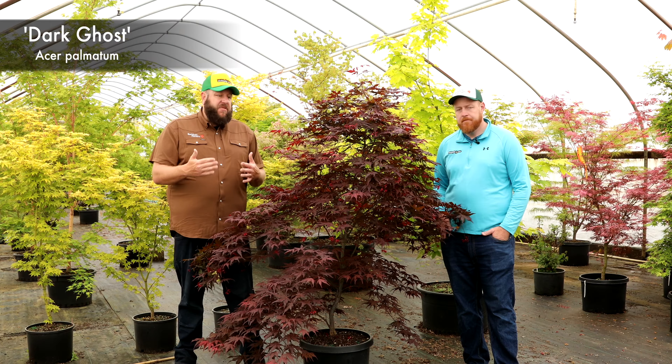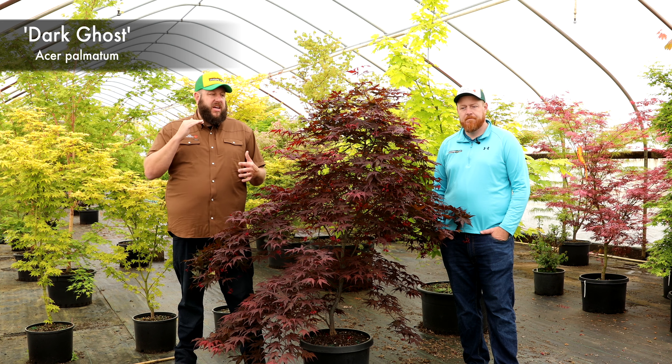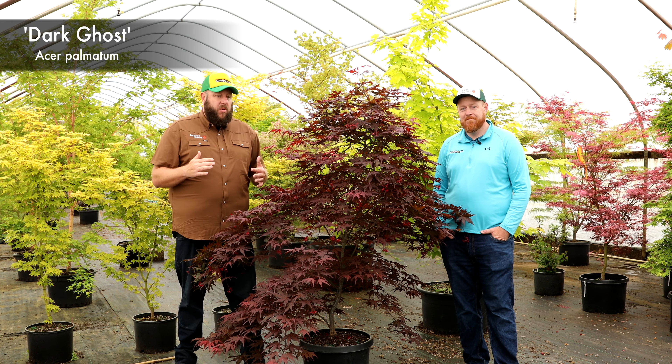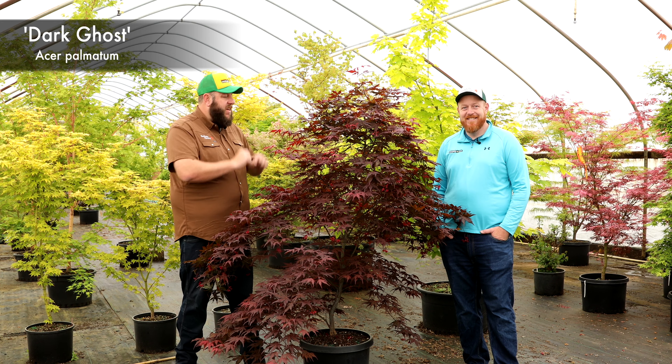This one is going to work in zones 5 through 9. You're going to need to provide it with some late-day shade in zone 8 and zone 9. What a showstopper for what it can do. Pair this with the other 8 members, making it 9 total of that original Ghost Series.